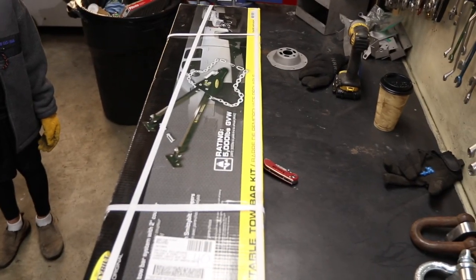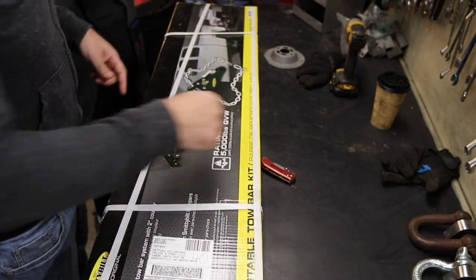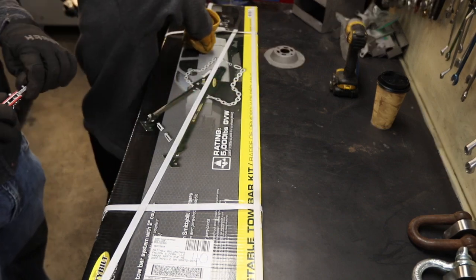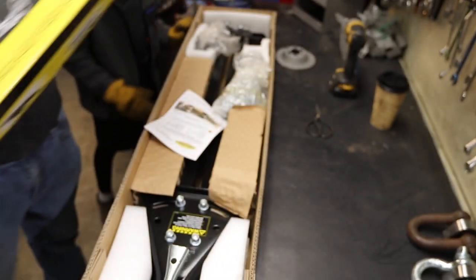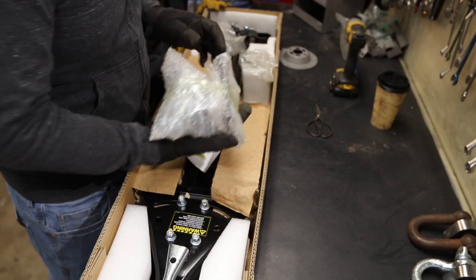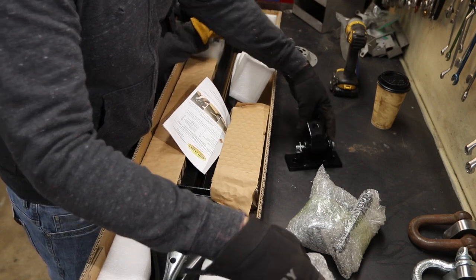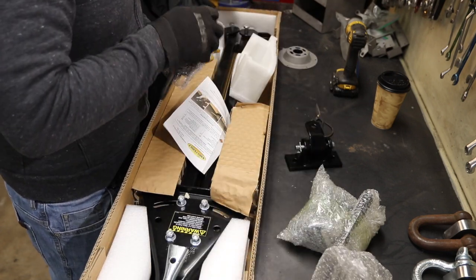So what we have here is a Smittybilt tow bar kit. Son, will you do the honors? Alright. Whoa. Ta-da. We got a bag of bolts. This is your safety chain and bolts. So that's a bumper bracket. This is also a bumper bracket.